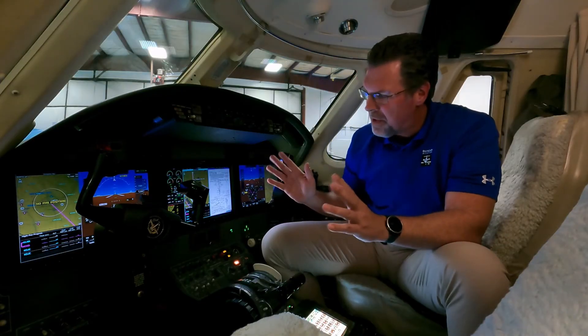But there's so much more to the G5000 than these beautiful displays and the controllers. Out in the nose, you get new AHARs, new air data, new GPSs, new navs, new comms, a new weather radar. You get a brand new autopilot with servos, the GFC 700. So it is a complete overhaul of the whole system.